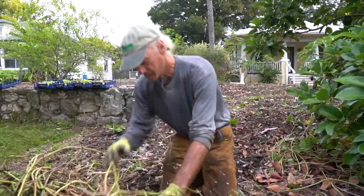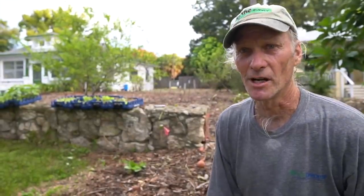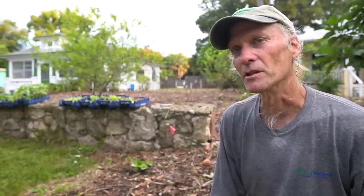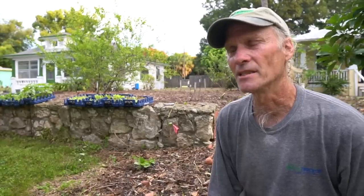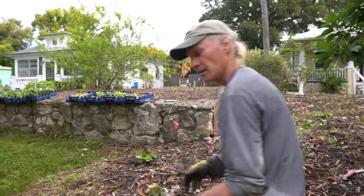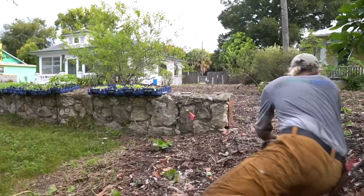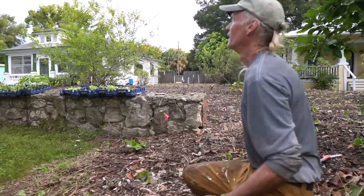Did you weigh the harvest from the other side, Jim? I didn't weigh it, but I estimate by number of boxes — they're about a bushel, weighing about 50 pounds each. I think I got about 10 of those, and I'd say half were really nice ones. So about 250 pounds of clean ones and 250 pounds of uglies. That's a better ratio because it used to be like 75% ugly. Smaller production though, a lot of tiny ones.